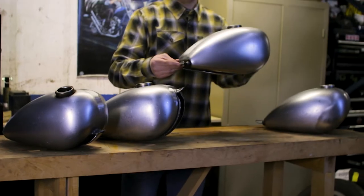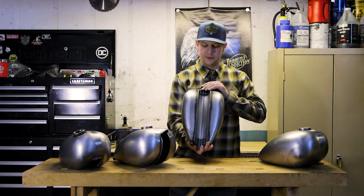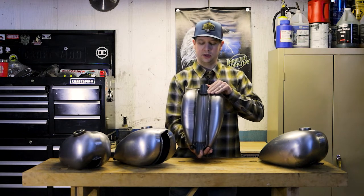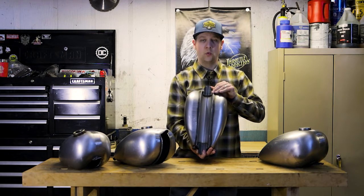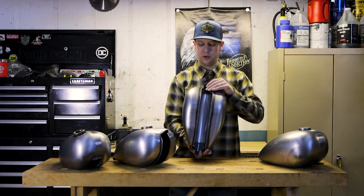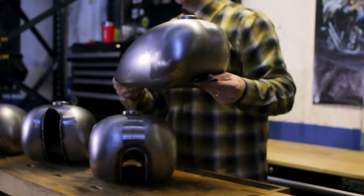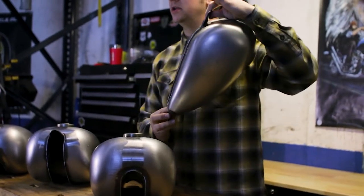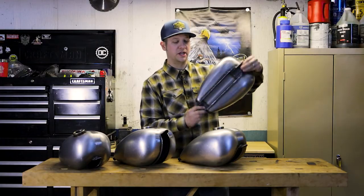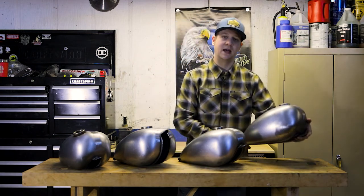Over here, this is what we call the mid-tunnel, and that's a mid-tunnel depth. This one actually has a fairly large tunnel width that will fit over some of the late model Sportsters pretty well. And then over here we have the Frisco tunnel — basically no depth in your tunnel, gonna sit nice and high up on your backbone and maximize the fuel capacity.